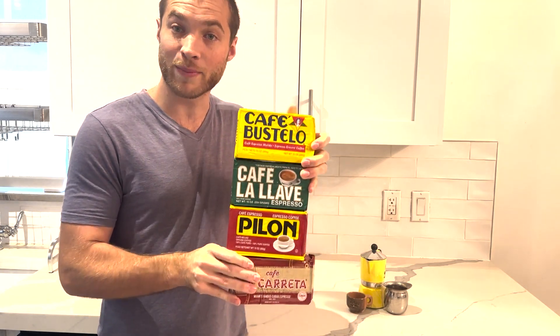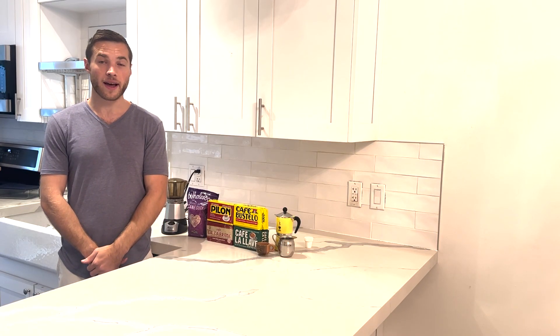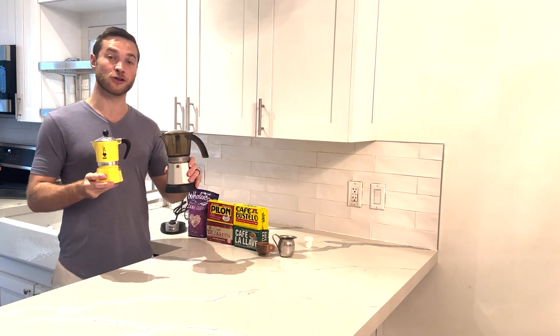These are all great espresso recommendations that can be found online or at your local grocery store. You can make Cuban coffee with a cafetera, mocha pot, or espresso machine. Today we're going to be demonstrating with a stovetop version as well as an electric model.